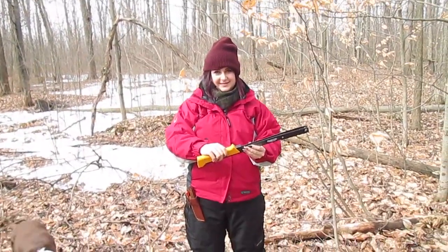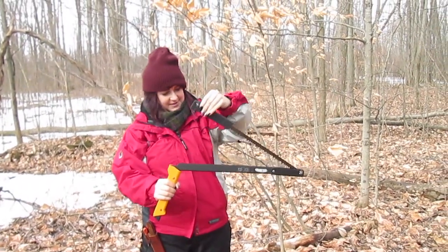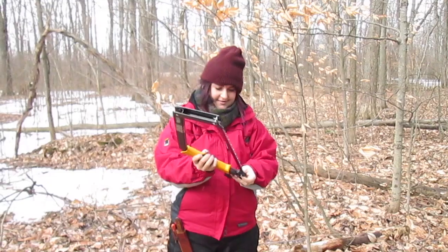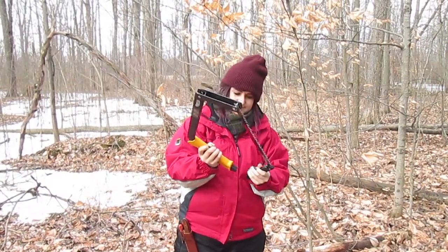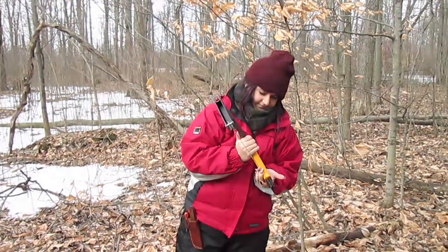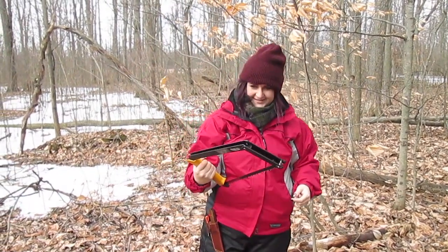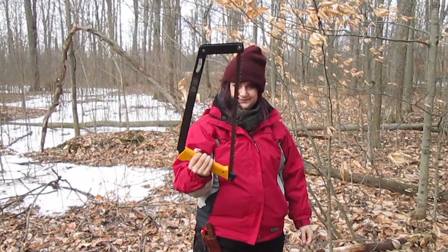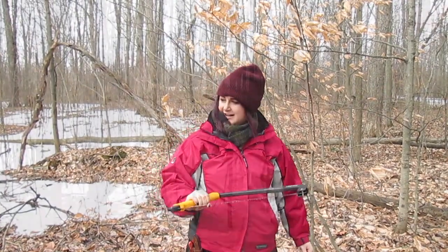Erica has never set this saw up before - let's see how she does with the bow saw. Even for a newbie she got it right on the first try - it just snaps in. Even a beginner can do it. That's really cool. Let's go cut down a couple of trees and make a tripod.